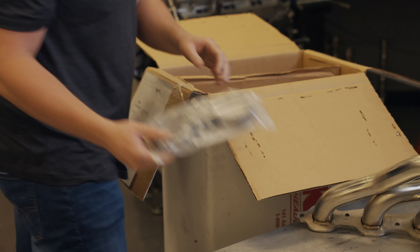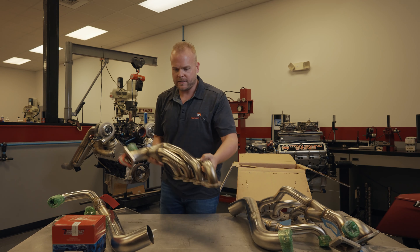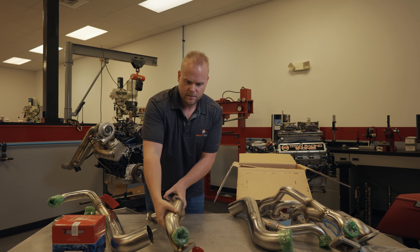Exhaust clamps for those connection pipes, a left side downpipe, right side header, and a hardware kit.